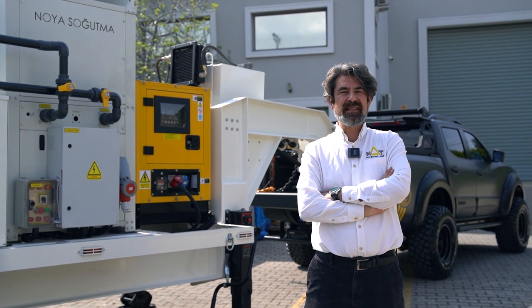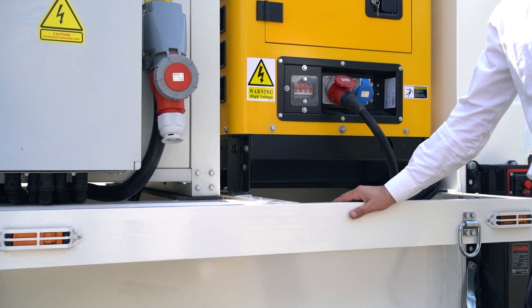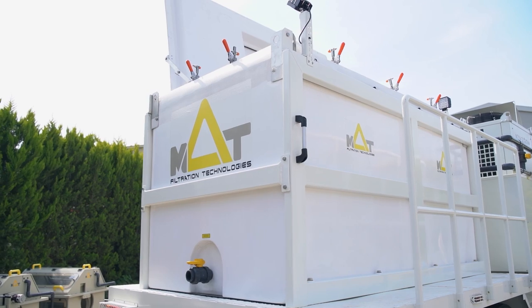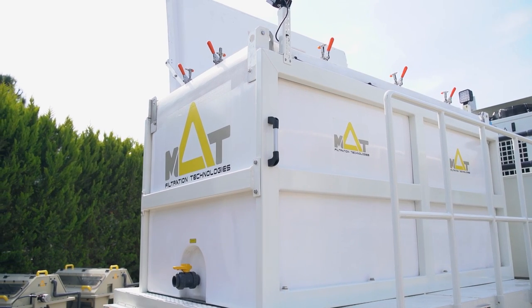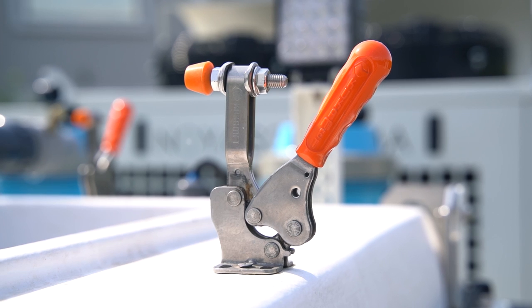Our livestock transport trailer has a heavy duty chassis which can hold up to 10 tons of weight, adjusted to international standards like North America, Middle East, and Asia. It features a 4 cubic meter tank capable of holding up to 600 kilograms of livestock.